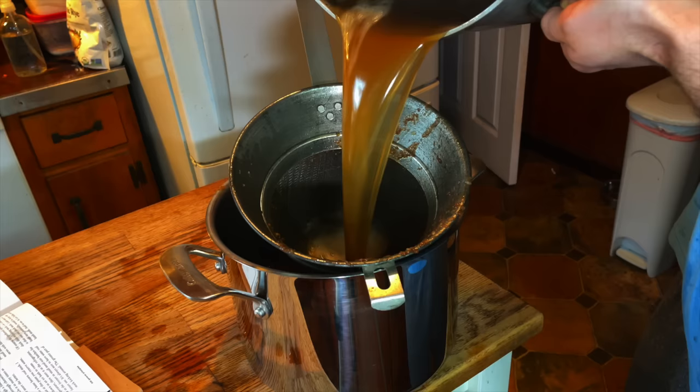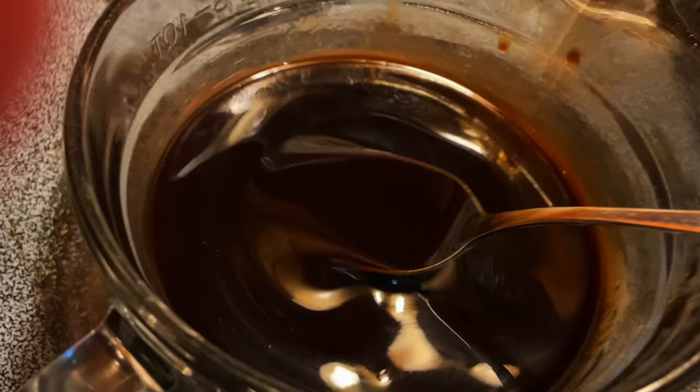Truly good restaurants have one secret that bumps up their food and makes it better than just about everything you make at home. It starts at the source — the stock — which we can turn into demi-glaze, or demi-glace.